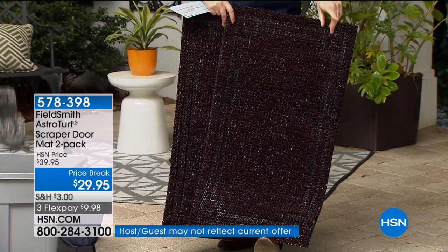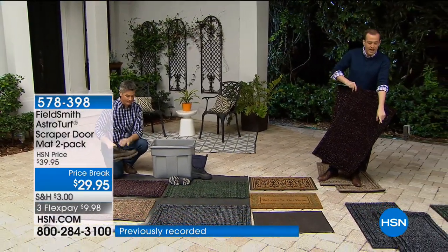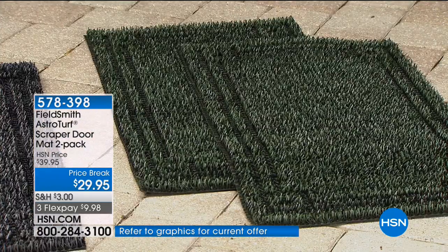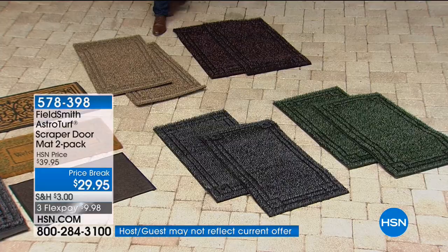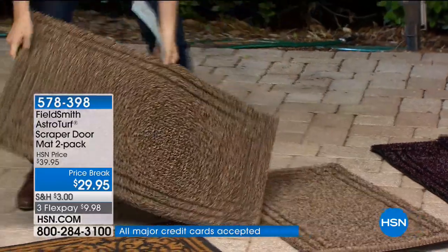If you want the Flint color — that's the gray, a nice deep gray that'll go with any exterior. We have just over 650 in that one. This aired earlier today, which is why this is the final presentation. The Evergreen is really nice — just over 700 of those. And just a couple hundred now if you want the Jute, which is a very natural color.